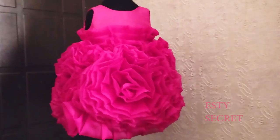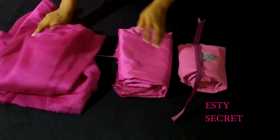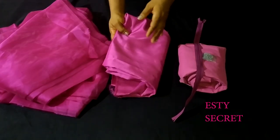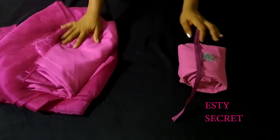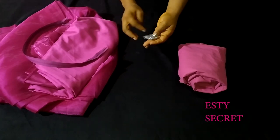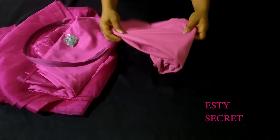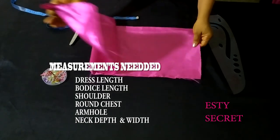Here I have six yards of organza fabric, two yards of satin fabric, a zipper, something to decorate the dress, and my lining fabric. The measurements you need for this dress are on the screen.